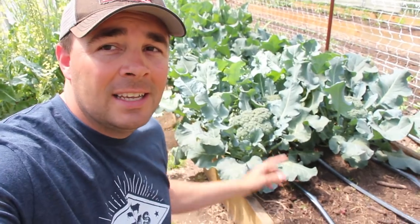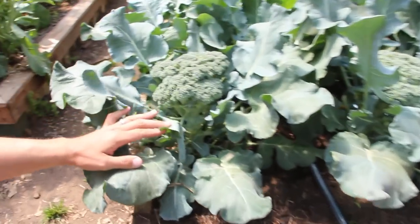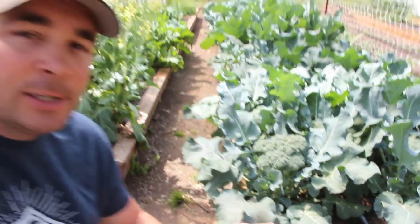I almost wore my 'keeping it Dutch' t-shirt in honor of Dutch's pending loss in our broccoli growing challenge, because it's hard to compete with broccoli like this. There's no way Dutch's broccoli — even though it's small right now — is going to beat mine.